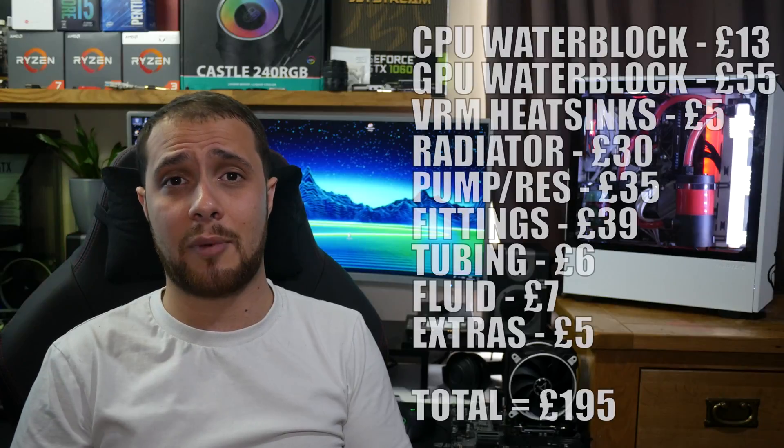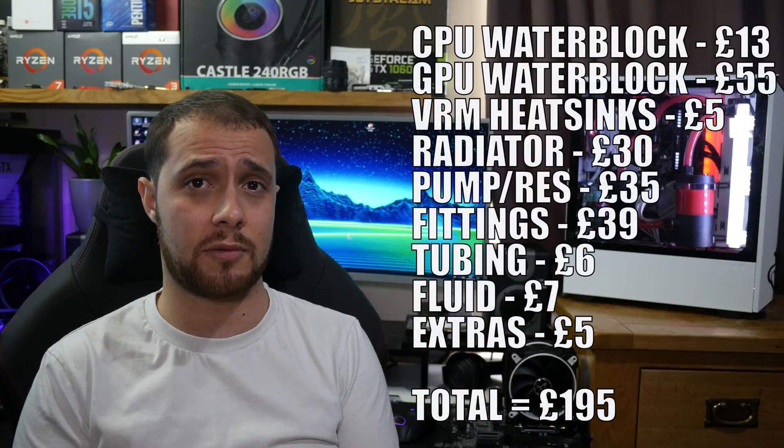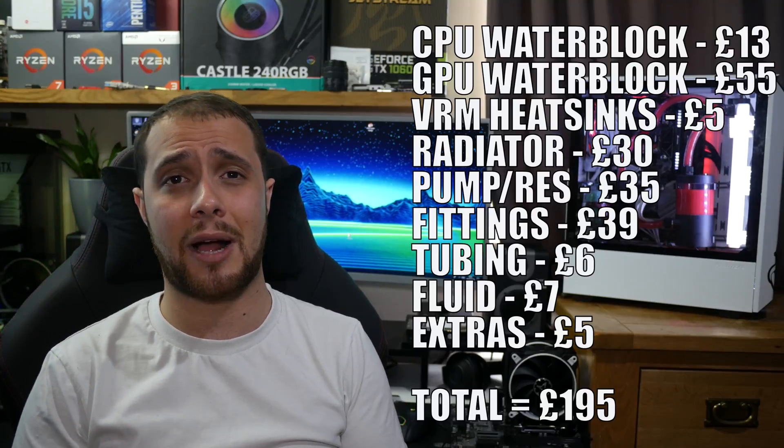We've got an EK water block — look at it, the thing just looks beautiful. The £195 budget covers everything on screen and there will be full links in the description to where I bought everything. The one thing I haven't included is fans, and I'm going to talk about that later. We're going to have a full look at the build and a start-to-finish build walkthrough.